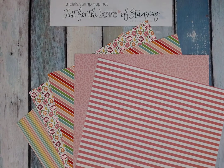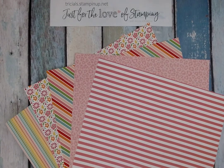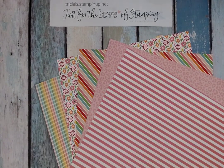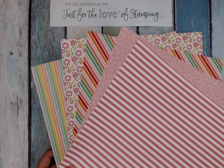Hi Stampers! It's Trisha Shaila with Just For The Love Of Stamping, and I'm back to share with you some projects using the Pattern Party Pack. This is a designer series paper stack with 48 sheets of paper, and it's available host-only from now until the end of June — so you're going to want to host a party to get your hands on this. I'm looking to do a project with something pink, and these are the ones that pop with a lot of pink in them.